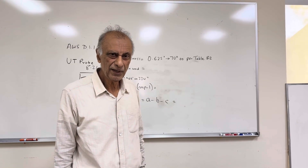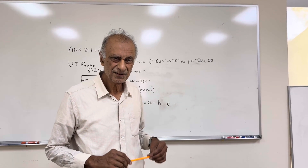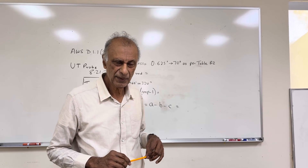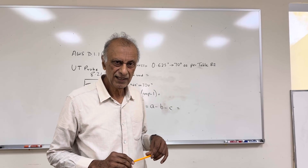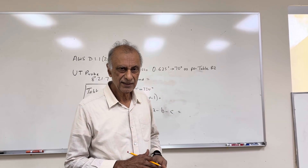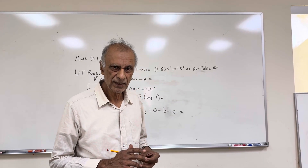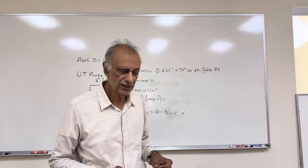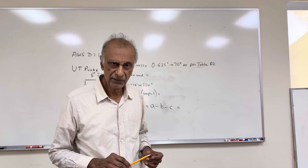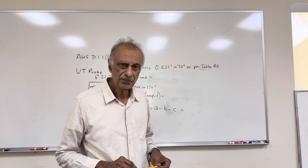Hello, my name is Anmol Pering and this video is going to be a demonstration of the UT inspection as per AWS D1.1. Today I will be using the D1.1 2020 edition for the inspection and I will be giving you the demonstration on a 5.8 inch thick steel plate.